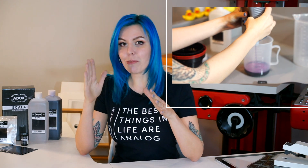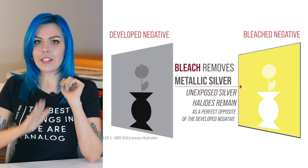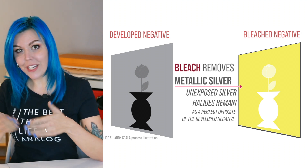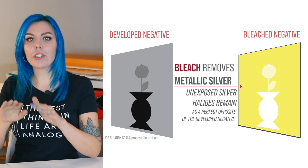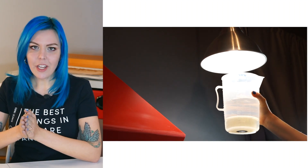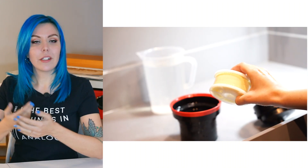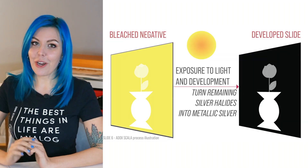In the reversal process, it's almost like printing immediately. The magical step is the bleach bath, which — unlike fixer — targets the metallic silver. It dissolves all the metallic silver in the emulsion, and what remains is the unexposed silver halides, perfectly proportional to the negative image. When we expose them to light again, all of the remaining ones become developable, and then we just develop them again — et voilà, we have an absolutely perfect opposite of our negative.